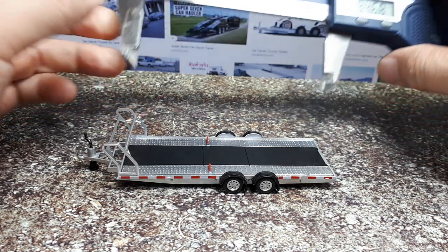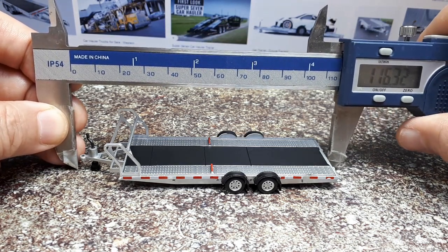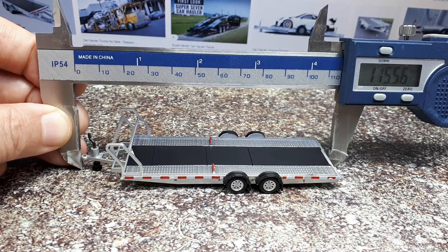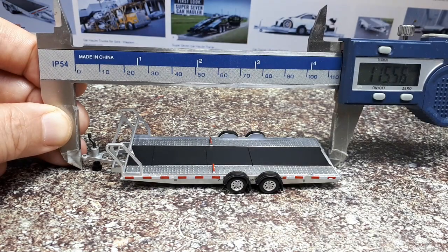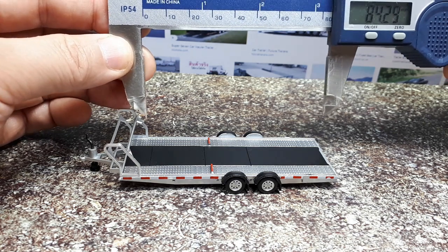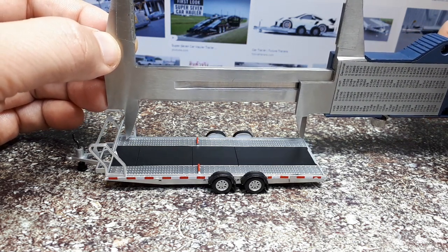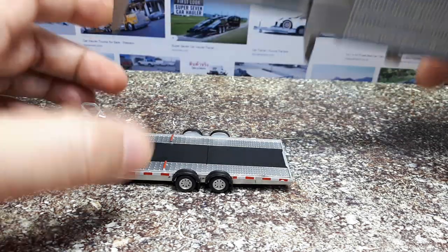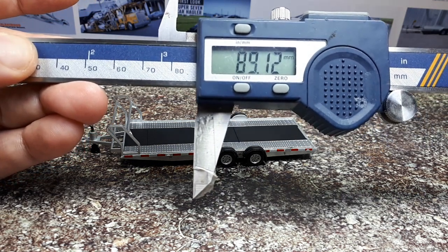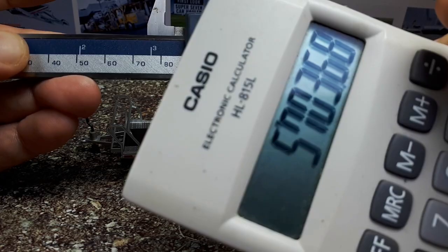I'll do two measurements — overall length and usable deck length. Overall length comes out to about 115.5mm, which scales to around 7.4 meters long. For usable deck length, measuring from the bar to the end since you're not going to rest a tire below that bar, that's around 89.12mm, which gives about 5.7 meters of usable scale length.